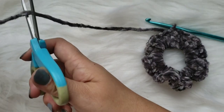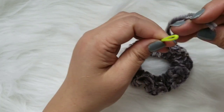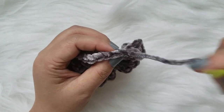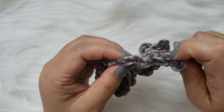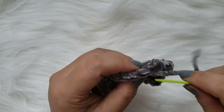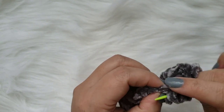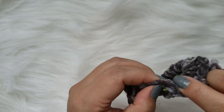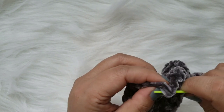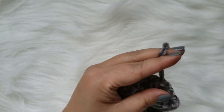Let's go ahead and snip this off and tie it off. Now we're going to take the tapestry needle and weave this in to the tops of these double crochets. I've already tested this out - you know how you stretch the scrunchie and put it in your hair, looping it around a few times? The tail does not come out at all. Just cut a long enough tail to weave through.